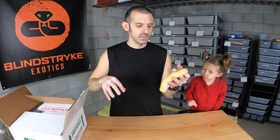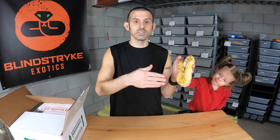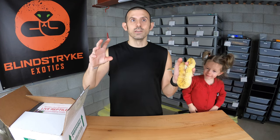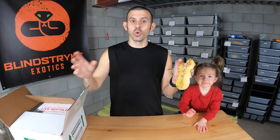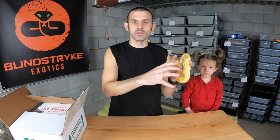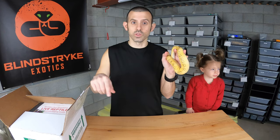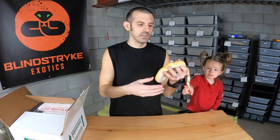I wanted to show you the differences between what they look like as babies versus adults, because a lot of people don't know that there are many snake morphs that look completely different when they're babies compared to when they're adults. I want to show you what these two look like because they're the exact same morph.